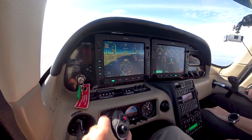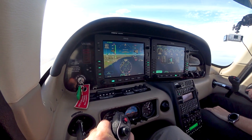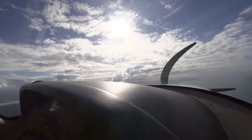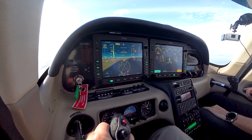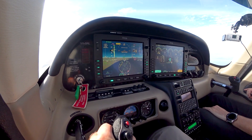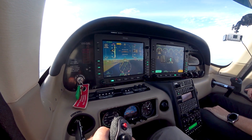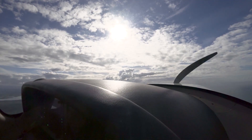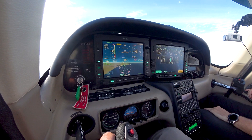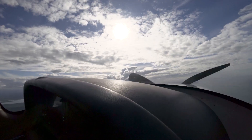Okay, we're going to throttle back to idle — importantly we don't trim the stall — and we're looking for the identification markers: diminishing airspeed, higher angle of attack, sloppy controls. Everything's getting sloppier. Warning going off — caution underspeed. There we go, we want to see a little bit of a break. Caution underspeed — there's a buffet — and we're going to recover.